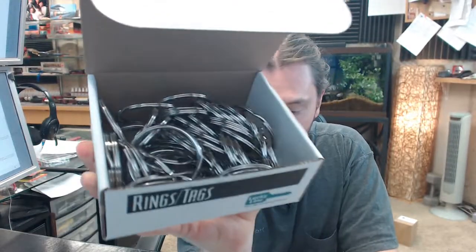If you have any questions on the Lucky Line 76900 inch and three-quarter box of 50 split key rings, or any other Lucky Line product, please feel free to reach out to us.